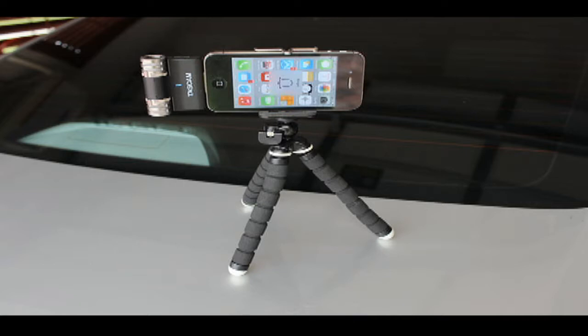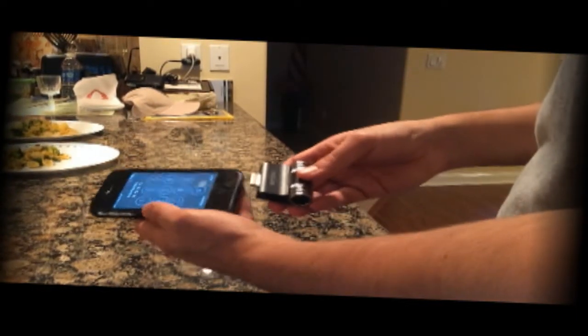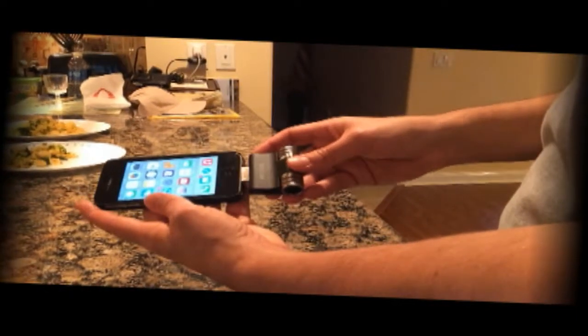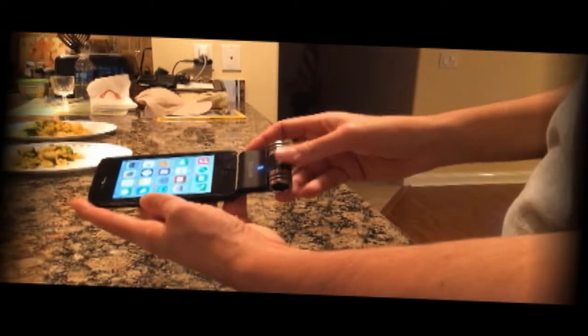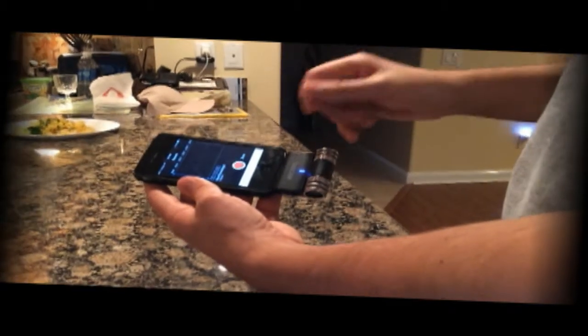I'm doing this demonstration with the Tascam mic to show a real-world amateur example of how the mic sounds without any special effects. Most of the demos I've seen look like some professional post-production was done on the mic. This recording is the raw sound without any effects.